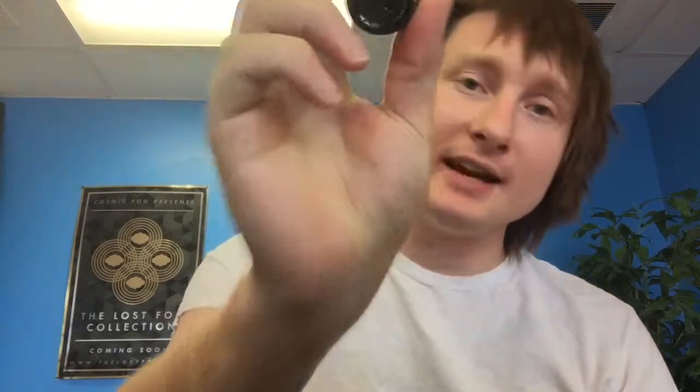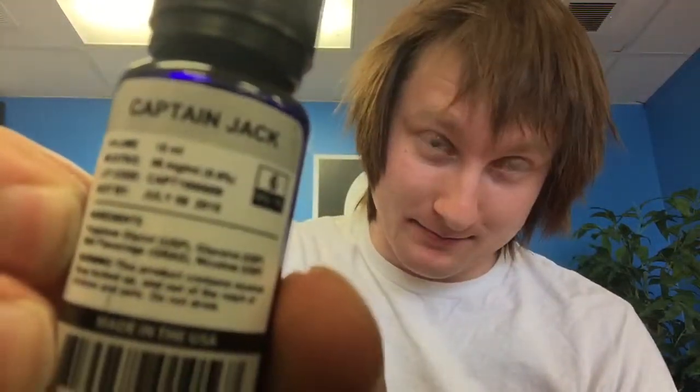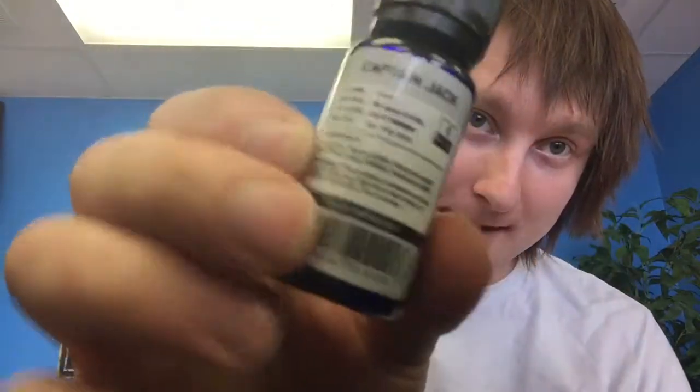Hey everyone, welcome back to Vecto Reviews. I've got an e-liquid review for you today. This is going to be Captain Jack by Halo — the Halo Purity — that's the name of the company, Halo.